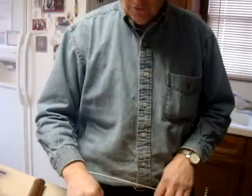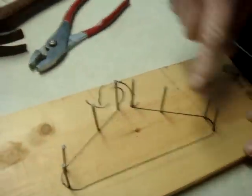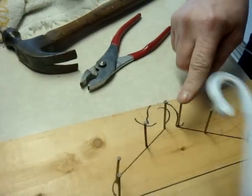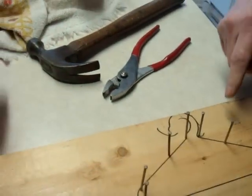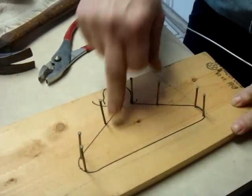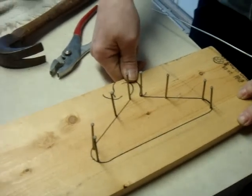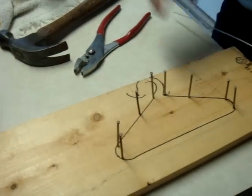We took a piece of wood and traced an American Girl plastic hanger on it. Then I put some nails in some of the key curves all the way around the hanger. I also put a nail on this side of the wire and on the inside side, because when you twist it, it tends to warp in.